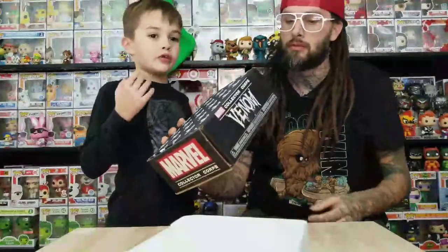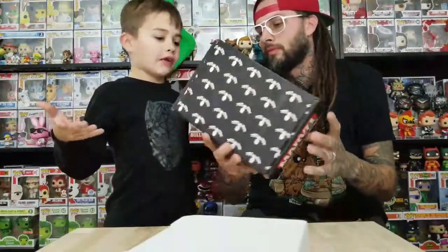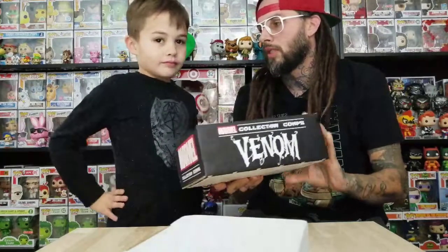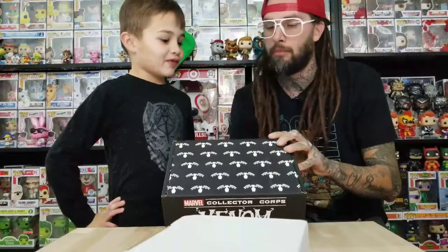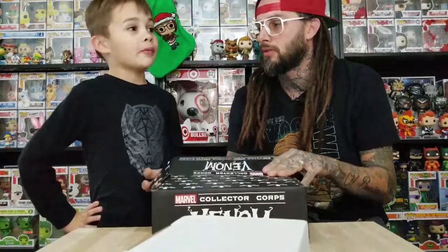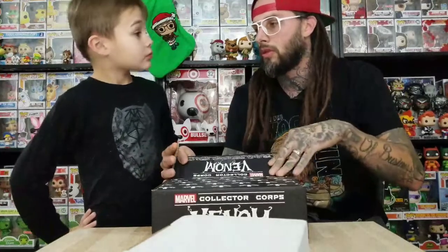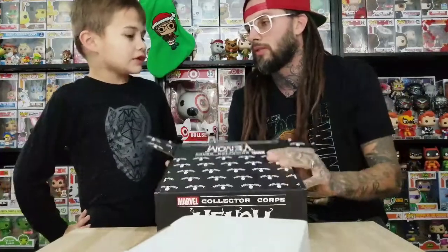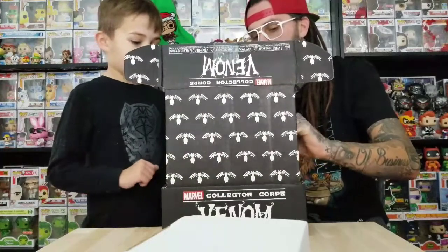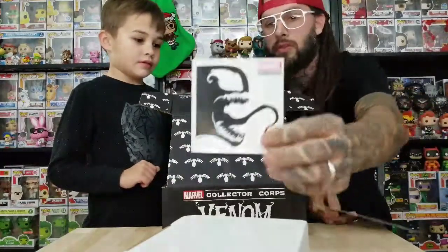This is not a new box — we just found it on Amazon and bought it because it was so cheap, and that's the whole point of this video: talking about how to save money buying Funko pops. We paid about $14 for this box, even though these are usually $30. This box came out before we subscribed to it.